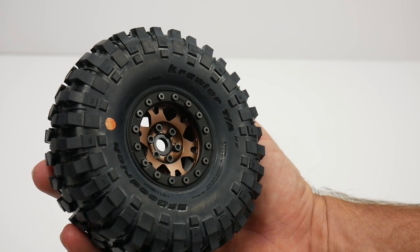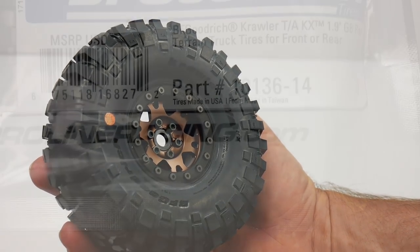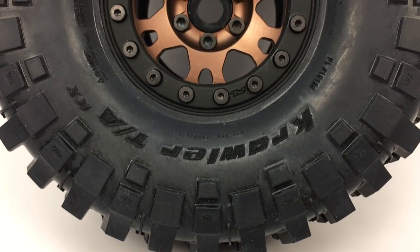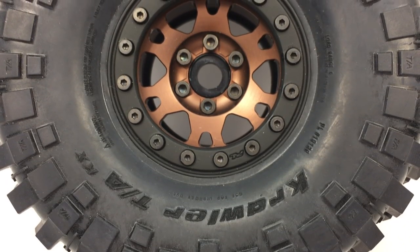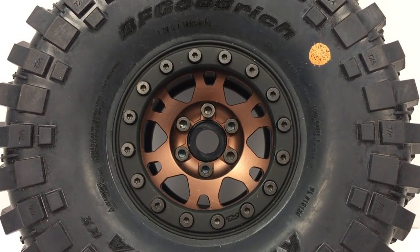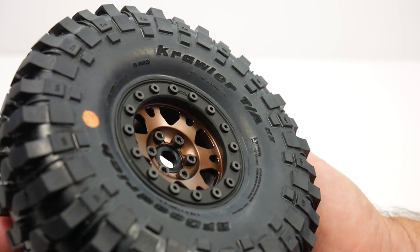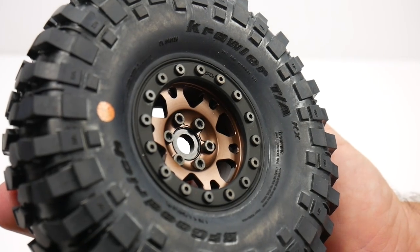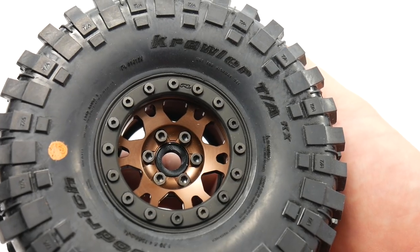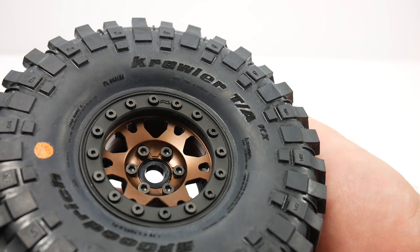Finally, to see these things mounted up to a great set of tires from ProLine Racing — these are the brand new BF Goodrich Crawler TAs. These things just scream scale appearance and they actually do very well out on the trail. You can really see the richness of the bronze anodization, the black hardware, and the matte aluminum ring. These things are all aluminum and are definitely going to look great on the trail and age nicely with a little bit of wear. It's always nice to get a few scratches on them and really have them look great out on the trail.